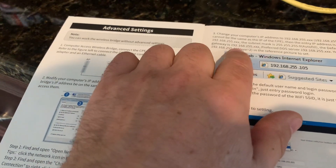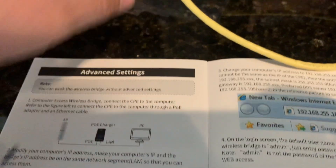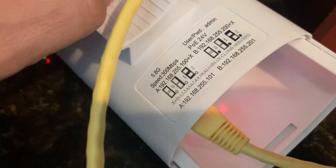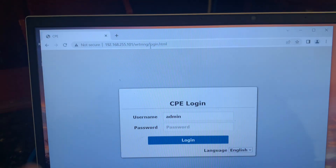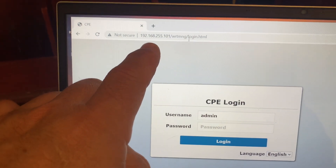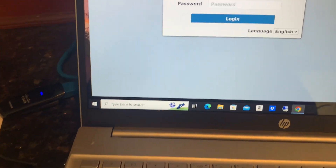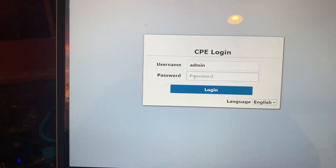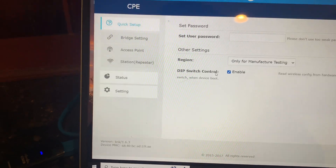One thing I note is that the manual shows an address for the wireless bridge of 105, but marked on the devices are the IPs 101 and 201. So in my case, 101 is what was needed. If I go ahead and type that into my browser with 101, I get this login screen. The default user ID is admin and the default password is admin — so if I type that in and hit enter, I'm into the configuration pages.